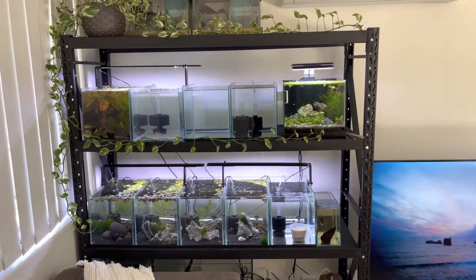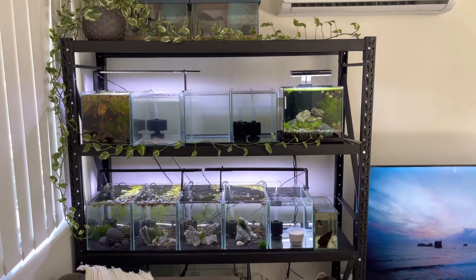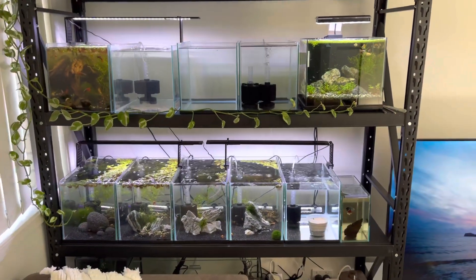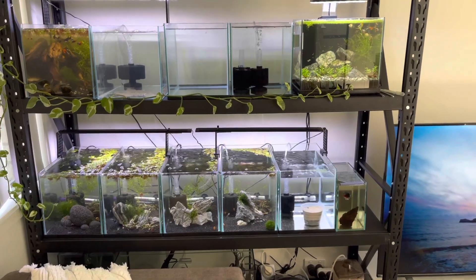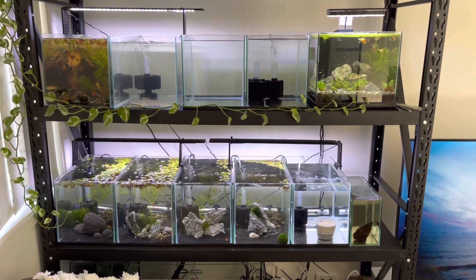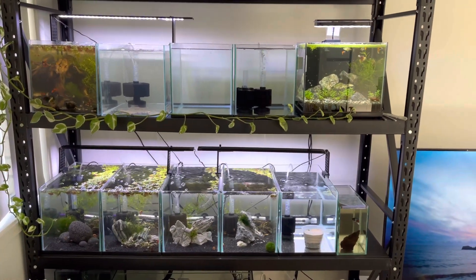I will go into detail in future videos about how I've set this up, what I got, when I got it, and what I'm using to grow them out. These are just the bare bones tanks — they've got some light, sponge filters, gravel, and some ornaments or live plants. That's how I'm keeping a lot of the filtration up and running, and I'll inform you guys in the next few videos on each tank.